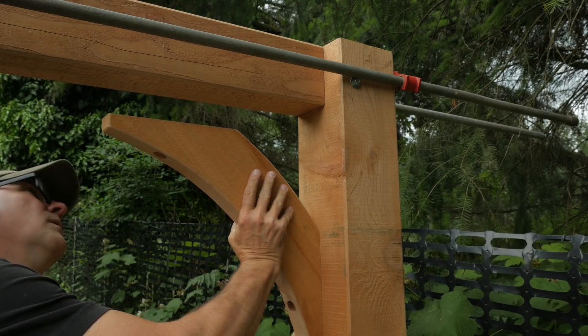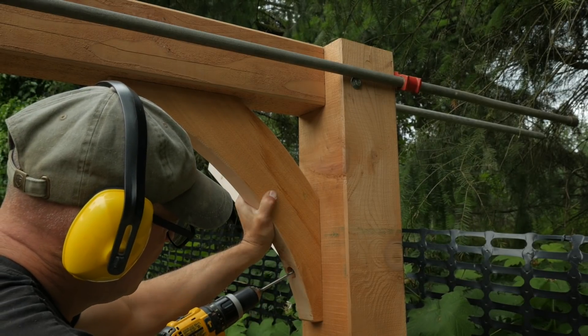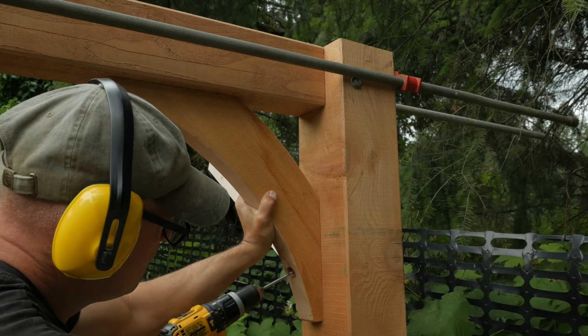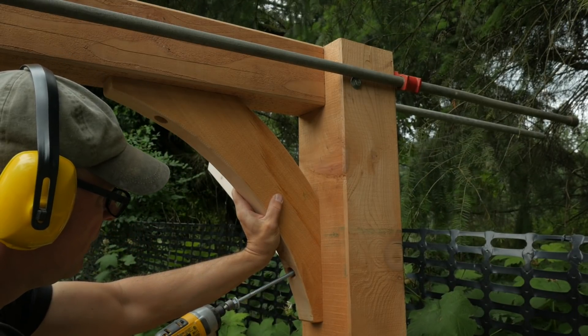I mark the post and beam one inch in from the outside edge to guide the brace location. I hold it securely in place and drill into the post and beam, then drive in a lag bolt with an impact driver.